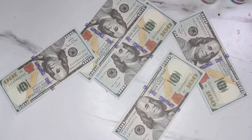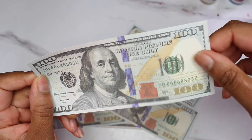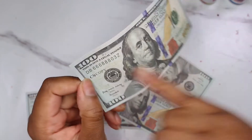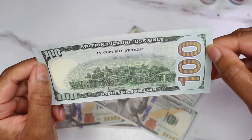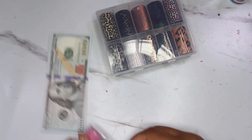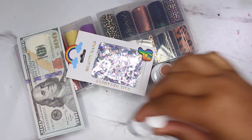And here comes the dollars, y'all! I've seen this before — I got ready to check out and I was like, what? So first and foremost, y'all can see clearly it says 'For Motion Picture Use Only.' So when they're in a club or throwing money in videos, look a little closer. It also says 'This is not legal tender' and on the back it says 'In Copy Bill We Trust' — y'all know that ain't what the real one says! Anyway, it's better to use fake money than real money because using real money is illegal. These are like a dollar a piece or five for a dollar, so I got myself 500 bills.